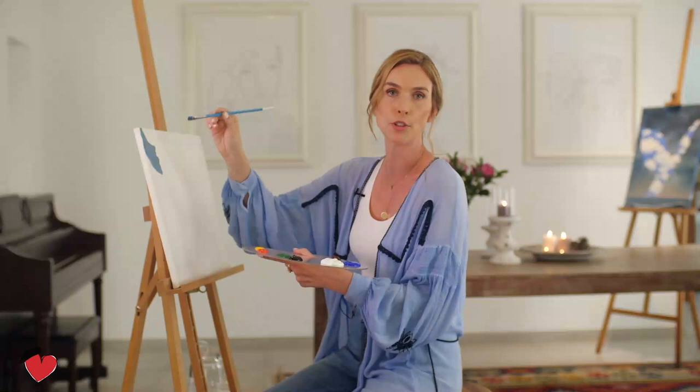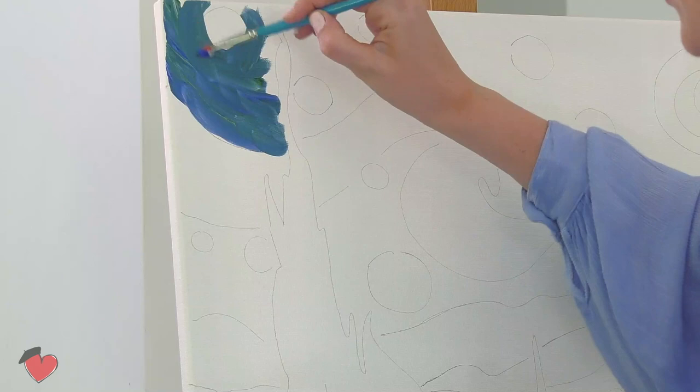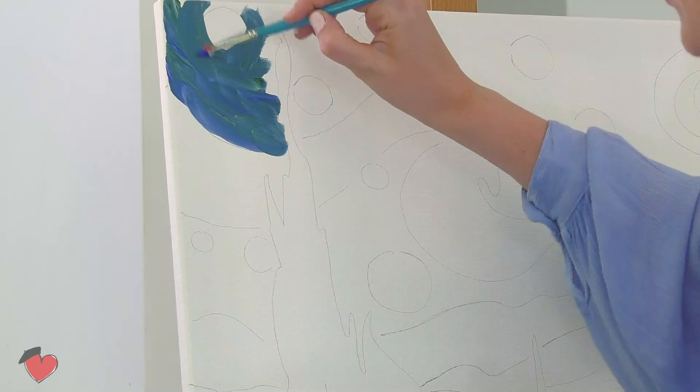It's fine if you go slightly over these lines here. We have a star here, so you can go slightly over these lines — it's better to go slightly over the lines than to stay away from them.